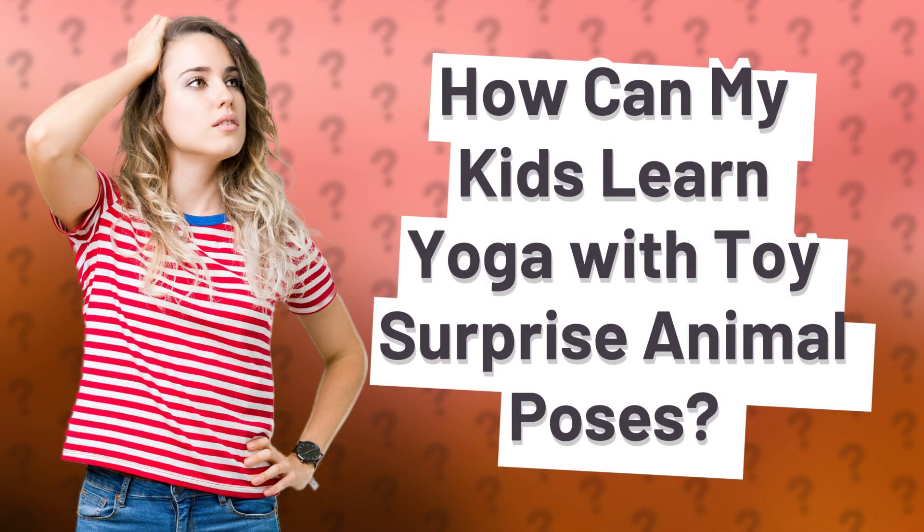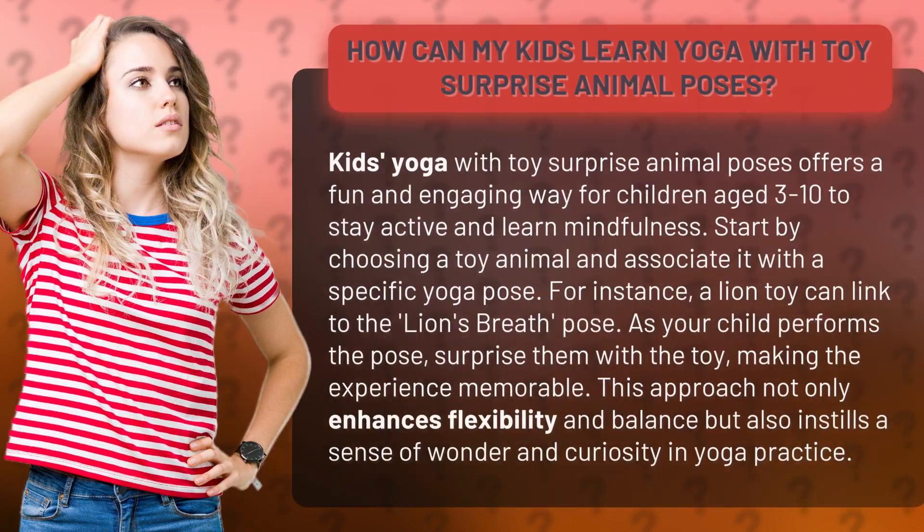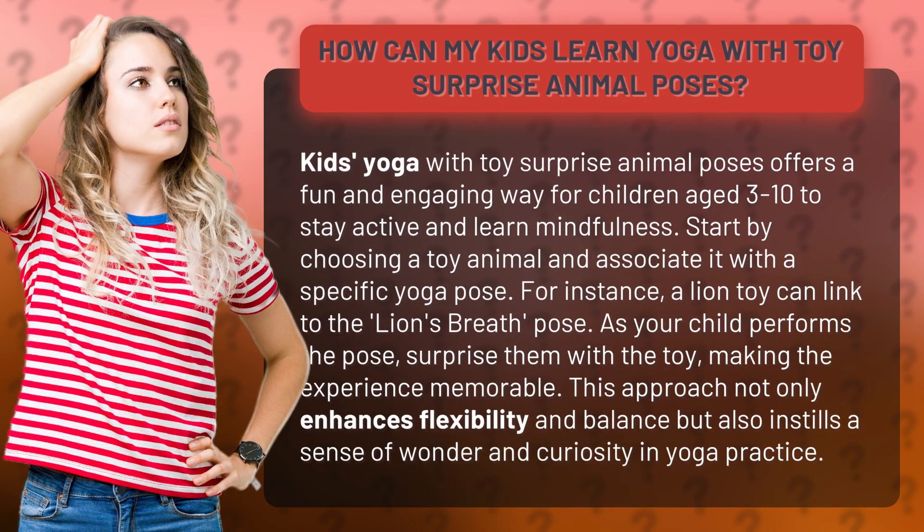How can my kids learn yoga with toy surprise animal poses? Kids' yoga with toy surprise animal poses offers a fun and engaging way for children aged 3 to 10 to stay active and learn mindfulness.